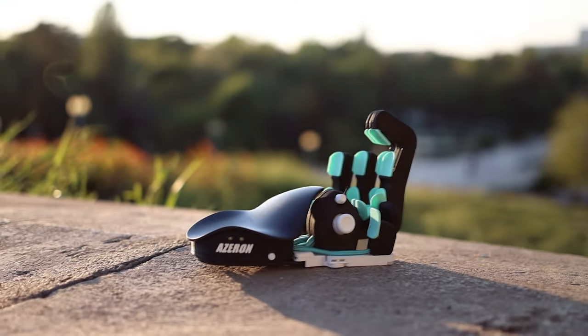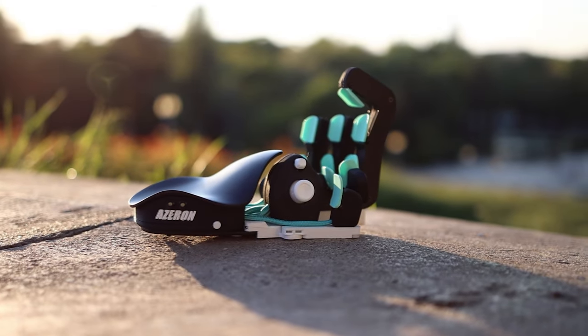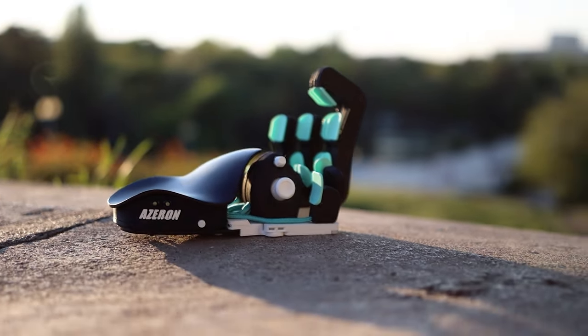Hello, my music lovers. I'm Josh from Audiophile Heaven, and today we are having a look at a special product: the Azeron Classic gamepad. This is an item made for gamers, but I've actually discovered that it has wide usage for programmers, music producers, and everyday computer engineers as well.